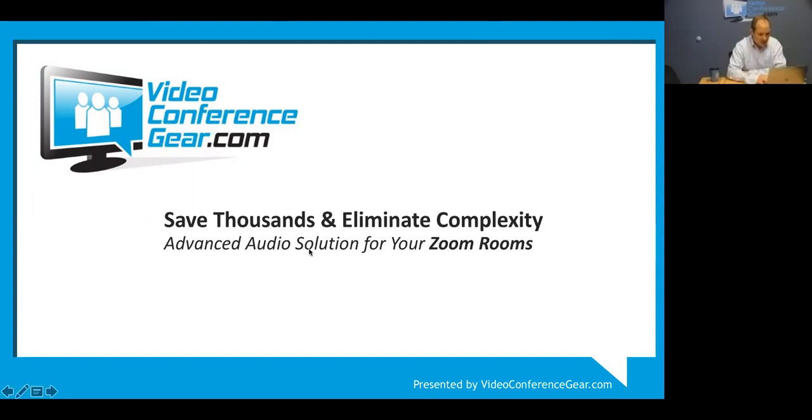Let's get started. Thank you everyone for joining the Video Conference Gear and Reva webinar. One of the products we wanted to talk about today is the Reva HDL 300. What's been unique about the 300 is it's been displacing the world of traditional installed conference room audio.